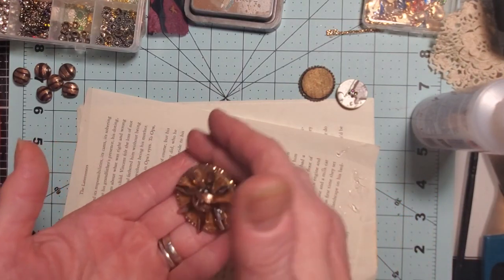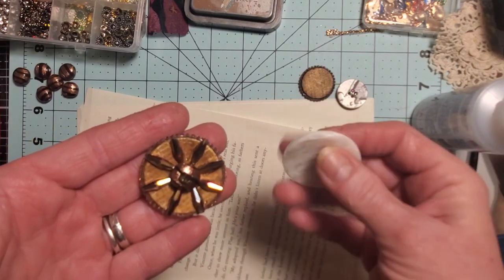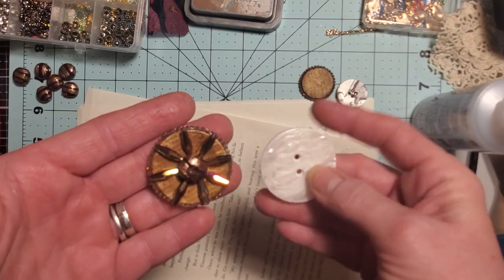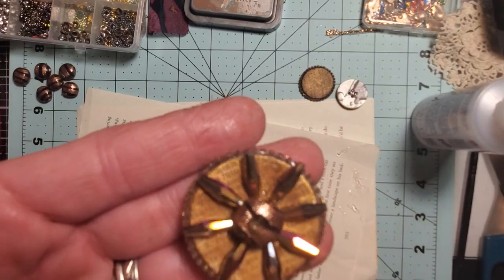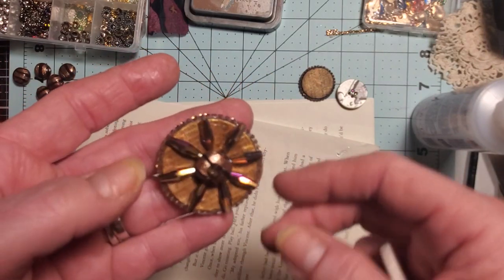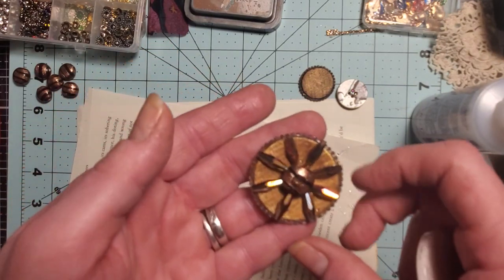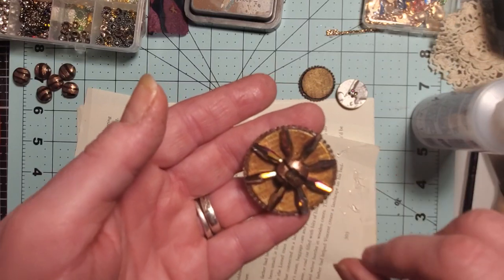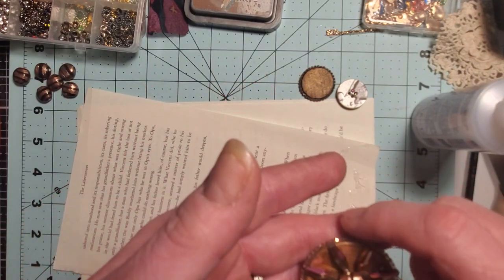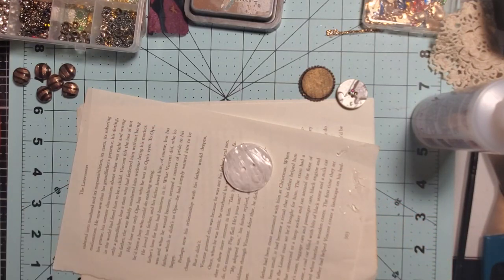It was one of these big ugly white buttons - it's just a goofy plain button. But now it's got book page on the background and it's all shiny and it's got the bling on the edges. Isn't that cute? It's not going to win me an art show or anything, but it might look cute on top of a journal. Anyway, it's a fun way to play.